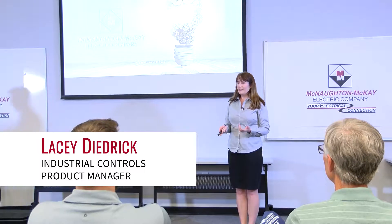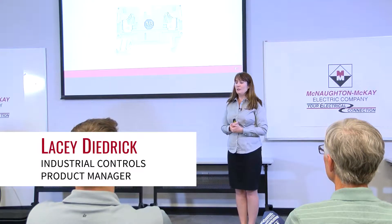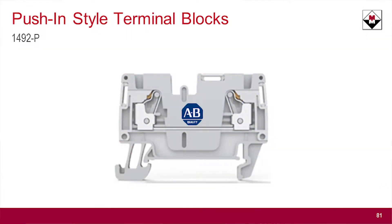Hi everyone. The first thing I want to talk to you guys about today is our new push-in style terminal block. It is a 1492P, to fit in with our existing terminal block line, which is a 1492L — a spring clamp terminal style block — and a 1492J, which is a screw style terminal block.